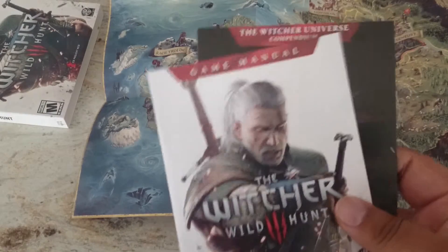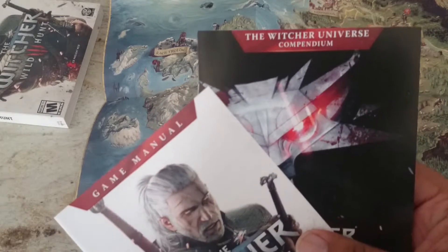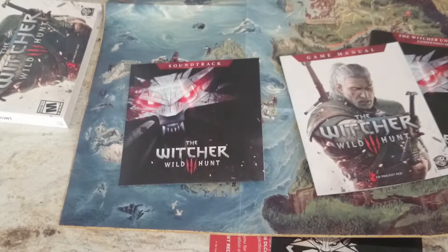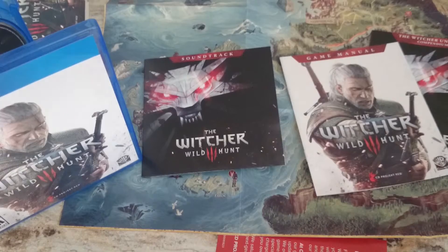There's a game manual, which you really don't see a lot of these days. And a CD for The Witcher 3 soundtrack. This is pretty much everything that comes inside of it.